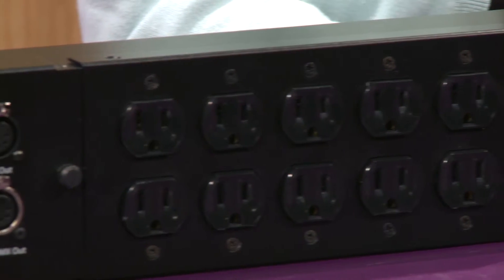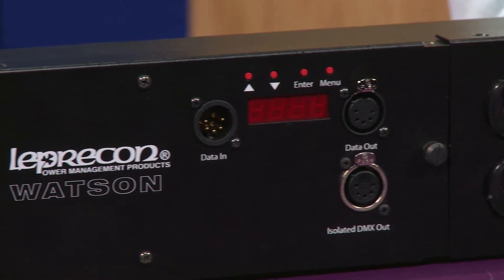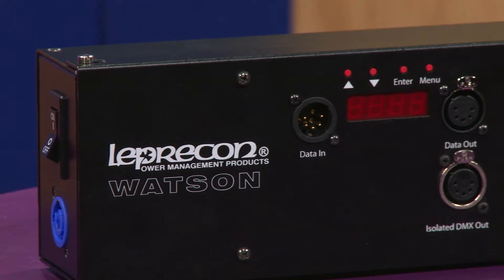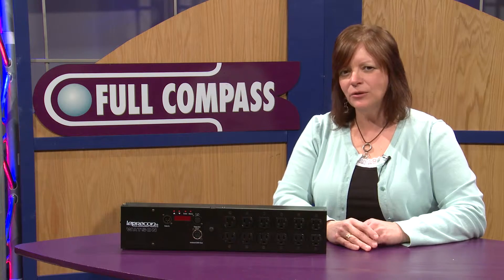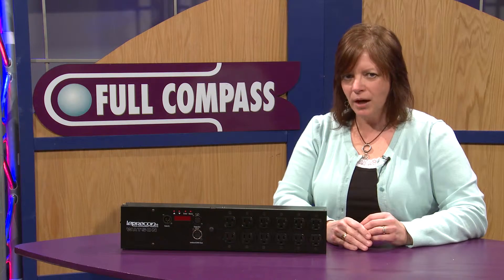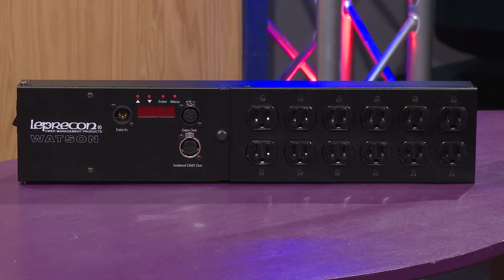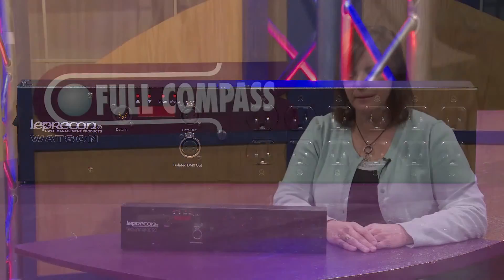And when I turn the power off on my DMX, it'll turn the power off to your LEDs. With LED fixtures, even though there's no output on them, if you don't turn the LED fixtures off, the power supply continues to run, and if they have a fan in it, it will continue to run as well. The advantage to having the Watson is that when it powers down the device, it shuts down the power supply and all of the electronics inside of it.